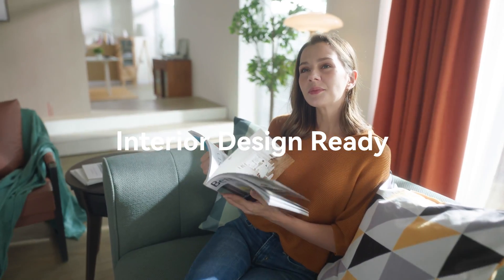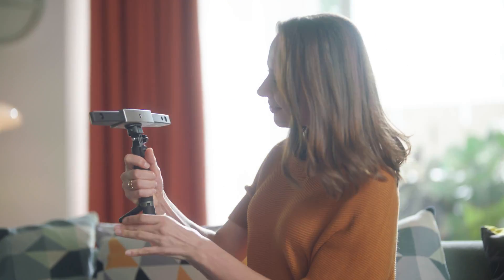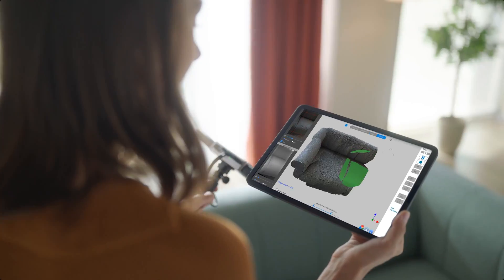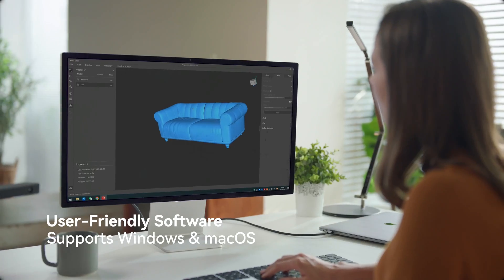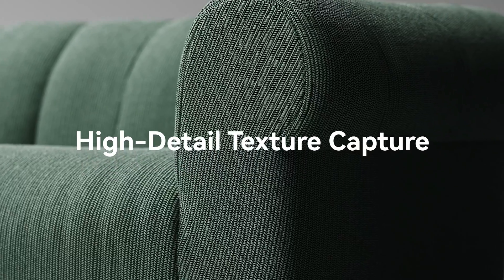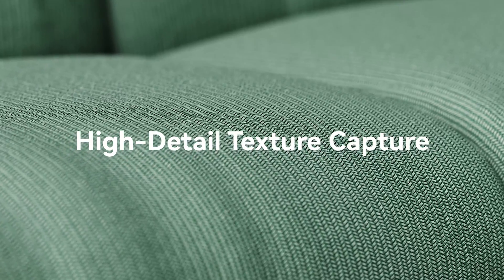Range's cutting-edge algorithms and intuitive hardware make getting 3D scans a breeze. With no supercomputer needed, as it does most of the processing, the user-friendly software guides you through your first scan. And with convenient built-in modeling tools, your 3D models can quickly be edited.